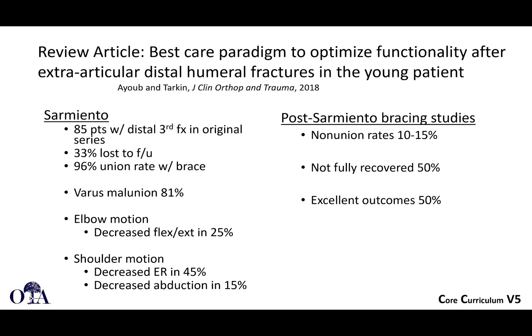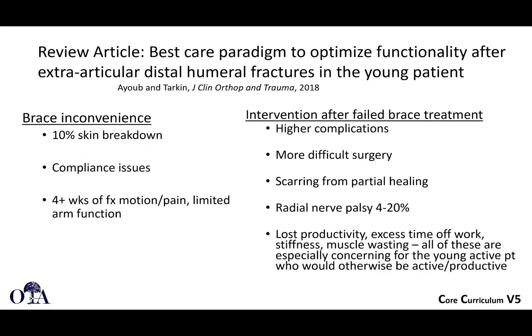In Sarmiento's series, he had 85 patients with distal third humeral fractures. There was quite a high loss to follow-up, but a 96% union rate, with certainly quite a few varus malunions and some decreased shoulder motion. In other studies, nonunion rates of 10% to 15% have been seen, with excellent outcomes in 50%. The brace can have issues: skin breakdown, compliance issues. And sometimes after failed brace treatment, surgery can be more difficult. Radial nerve palsy rates are still non-negligible, and after prolonged non-surgical treatment the patient has lost time, gotten stiff, and surgery becomes more complex.